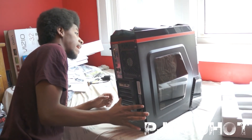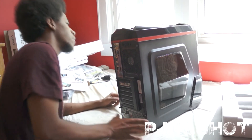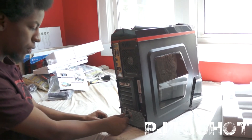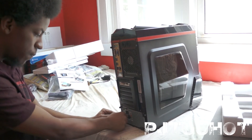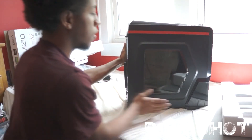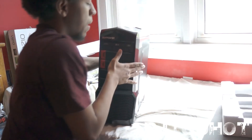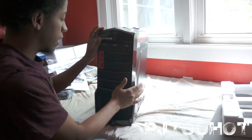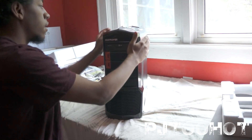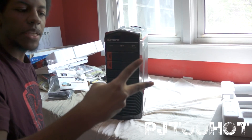It has Windows 8 already installed on it. I think there's a key on the side — I just saw it right here — but I'm going to go ahead and use it before y'all get a chance to. Anyway, this was an unboxing of the iBuypower gaming computer. This is your boy PJ2Hot — peace.